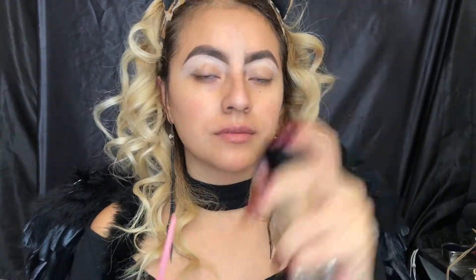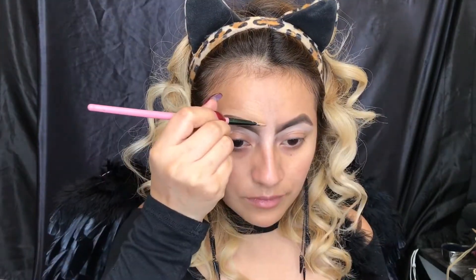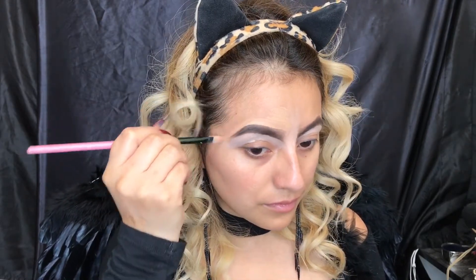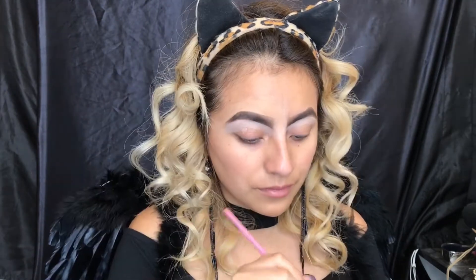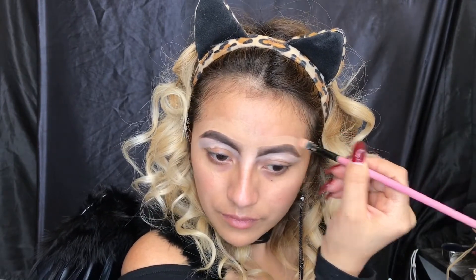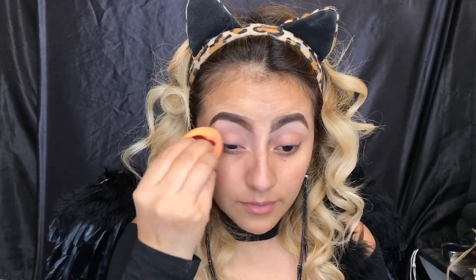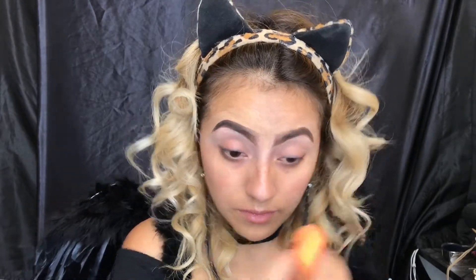For the top line of my eyebrow I'm gonna be using my foundation — I'm using the Fit Me Matte by Maybelline in shade 230. Now I'm blending my concealer and my foundation using the Real Techniques beauty sponge.